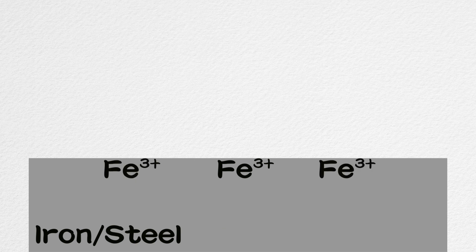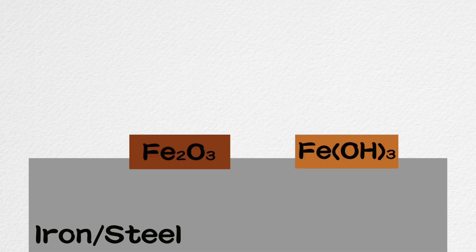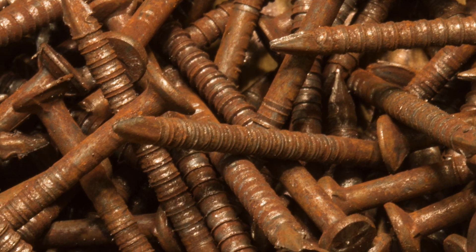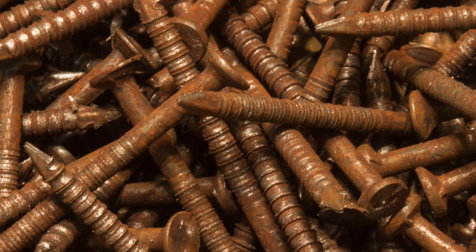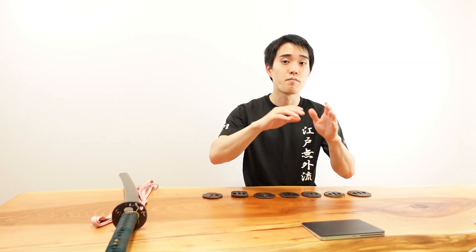Before I explain this, we should understand what rust is. When iron is rusted, iron atoms lose electrons and become iron ions. The iron ions then react with negative ions such as oxygen ions or hydroxide ions, and make a precipitate called rust. For rust to form, the iron itself is consumed because it is turned into rust together with other elements. As corrosion proceeds, the iron or steel product gets smaller and smaller, and it will break easily. This is why people hate rust.